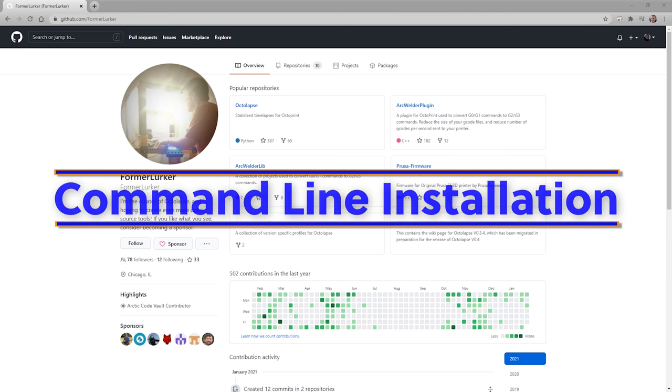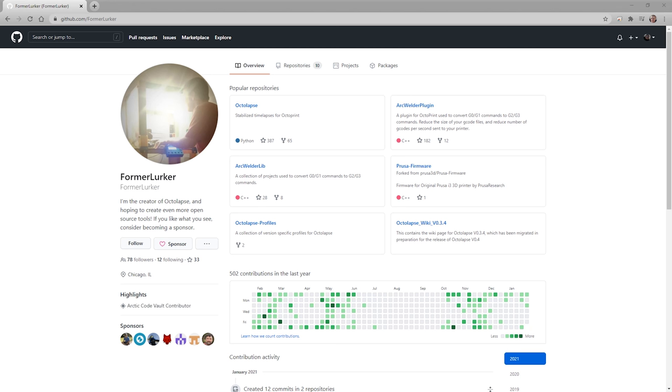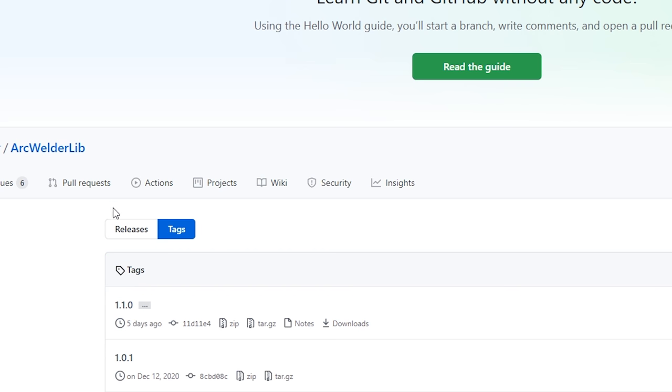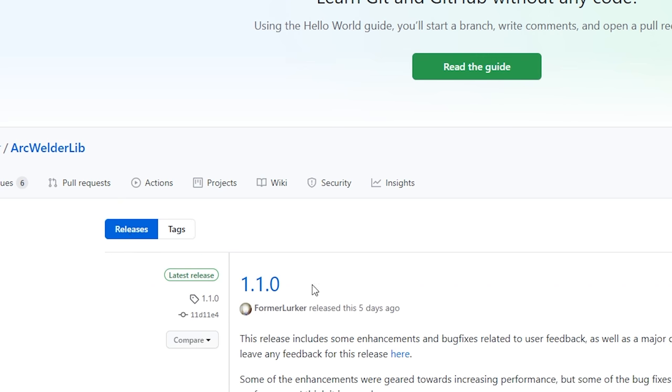Now let's talk about the command line use of Arc Welder. This has the advantage of working on Windows, Mac, and Linux. Being slicer agnostic, you can bake it into any scripts or applications you see fit. Here we have former Lurker's GitHub page, and we're going to navigate to the Arc Welder lib. Links for all this are in the description. To download the latest version, go to the Tags section and find the Releases tab. From there you can see various releases for different operating systems. We'll download the Windows version and unzip it. Google Chrome gave me a warning but I told it to keep the file. After unzipping, we get a directory structure of both the libraries and the binary files where the Arc Welder executable exists.